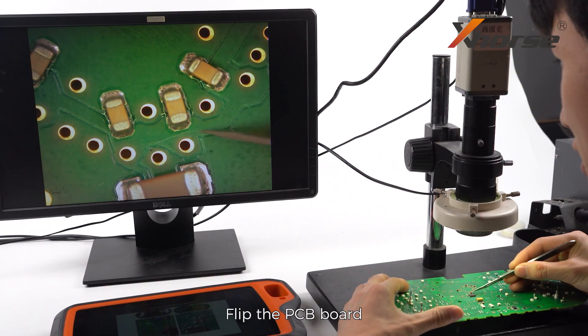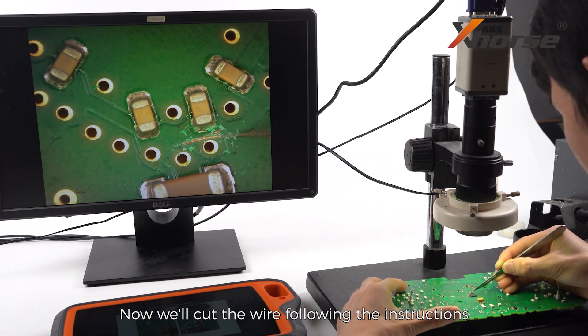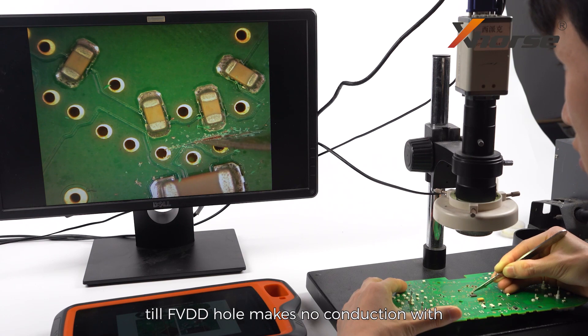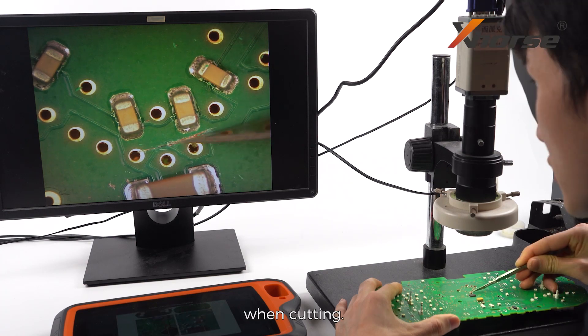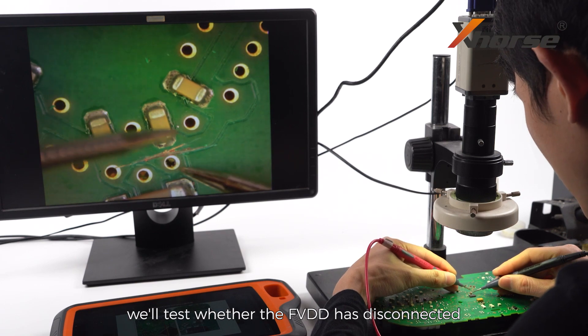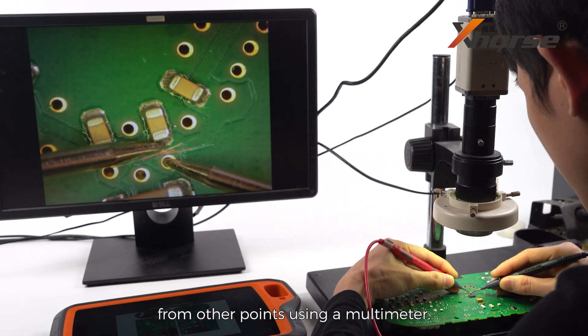Flip the PCB board and locate the position where we'll need to cut the wire. Cut the wire following the instructions until the FEDD hole makes no conduction with the adjacent capacitor. Be careful not to bump into any capacitors nearby when cutting. After cutting, test whether the FEDD has disconnected from other points using a multimeter.